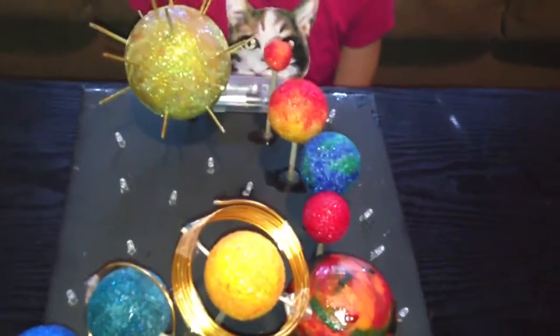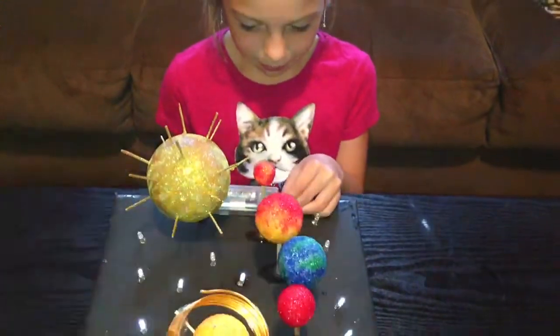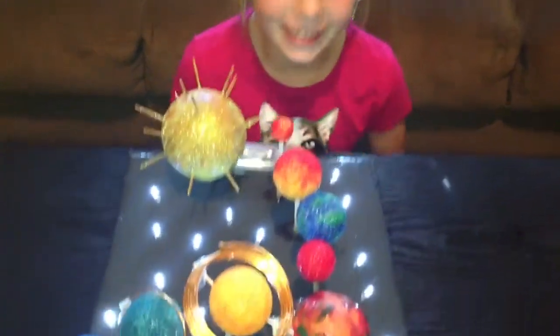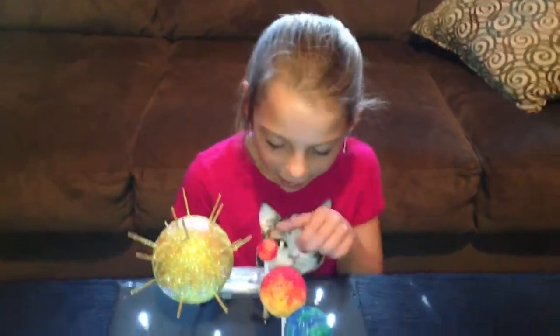What are those white things all over the black? The white things are stars, and you can have them blinking. They really turn on? Yep, and they can just stay on. Cool. Are you going to leave them on, or want them flashing, or shut them back off for the rest of the video? Shut them off.